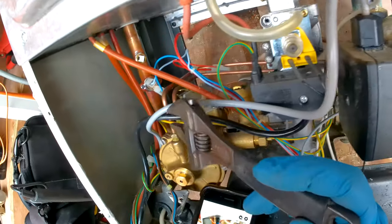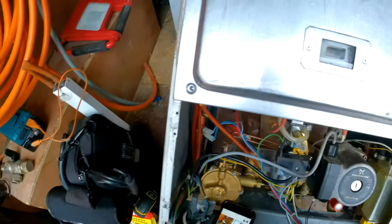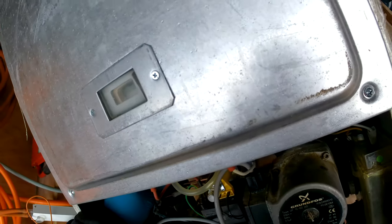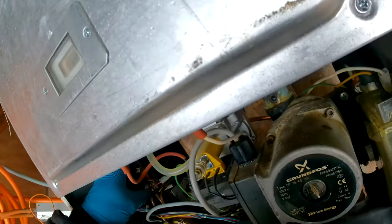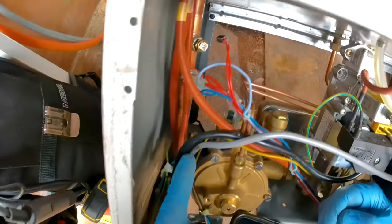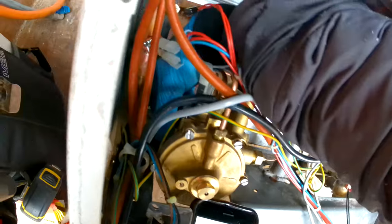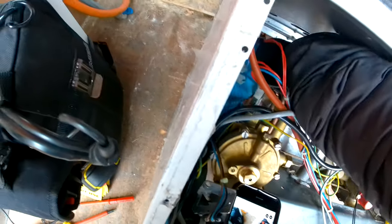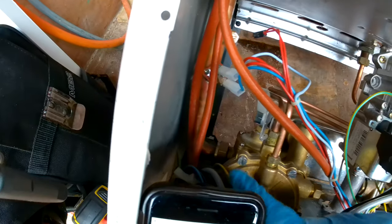You'll know which way round they go because the heights are different — if you put it the wrong way round it'll look strange. Then we have the connections we took off the switch up here that need to be popped back on: one, two. Then the nut on the left-hand side also needs to be reattached — just make sure the washer is on there.